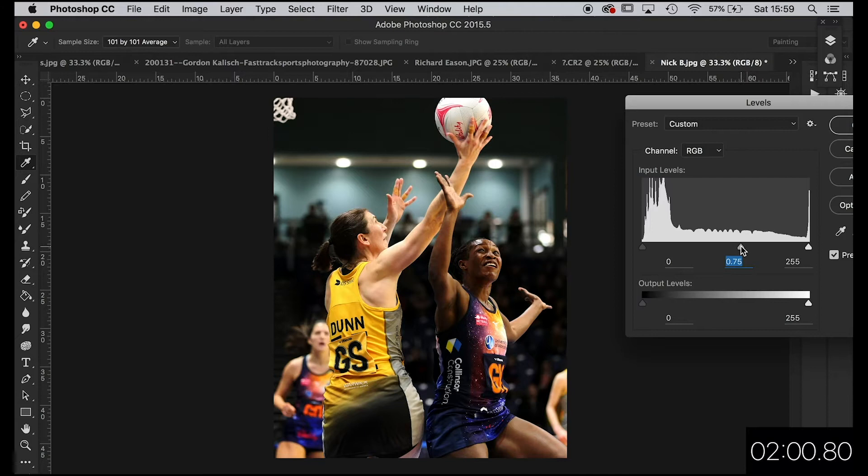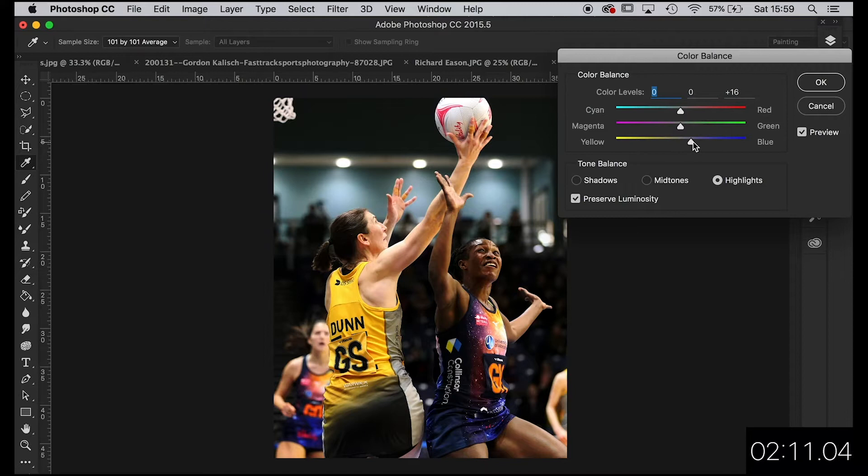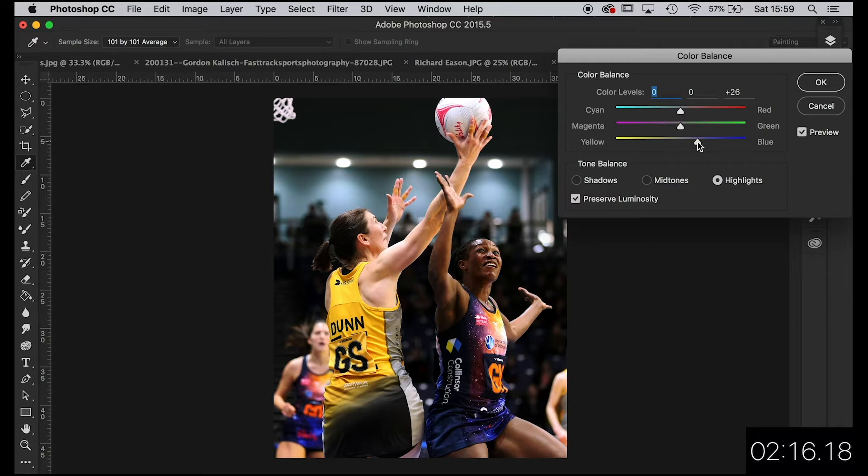I'm just going to try a bit of colour balance — that's Command B as a shortcut. I'm just going to try it if it needs anything. I think it's just bringing the natural tones out, giving it a little bit of high-tone blue. When I'm using the high-tone blue, if you look at the ball and the skin tones, they go from a tone of yellow to more of a white with the blue highlight. I'm just going to leave it like that — jobs are good.